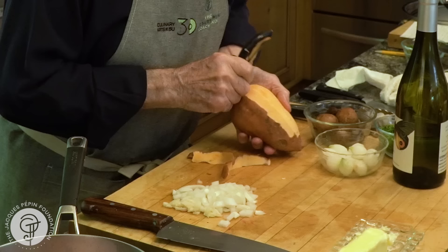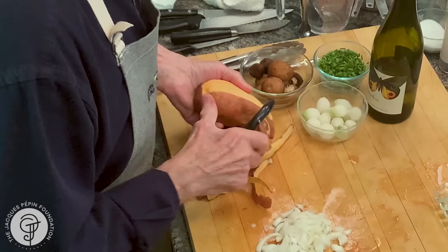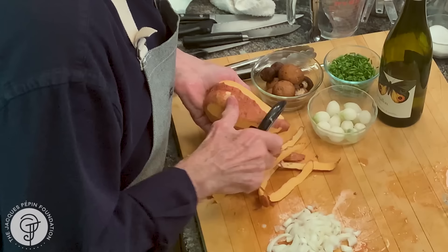I've done that with yellow turnips as well, or regular potato. I like to peel it. Some people don't, and I guess it's okay.